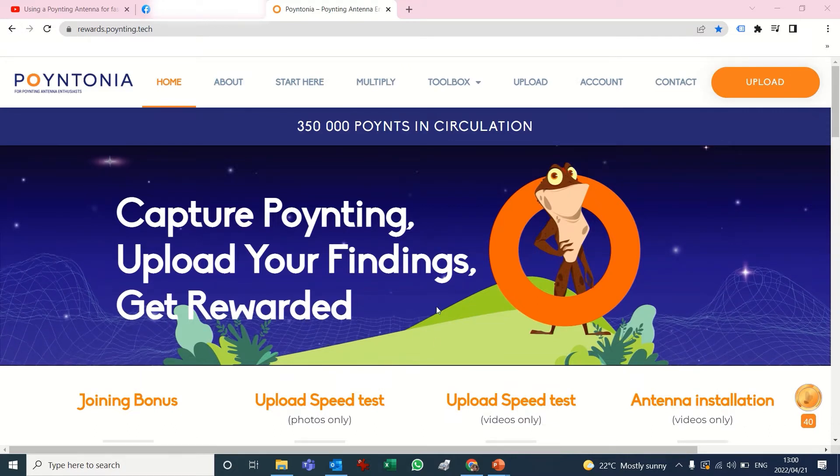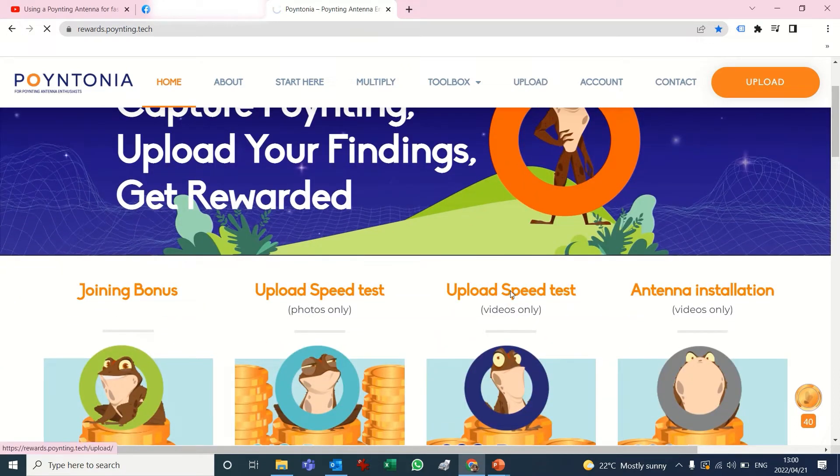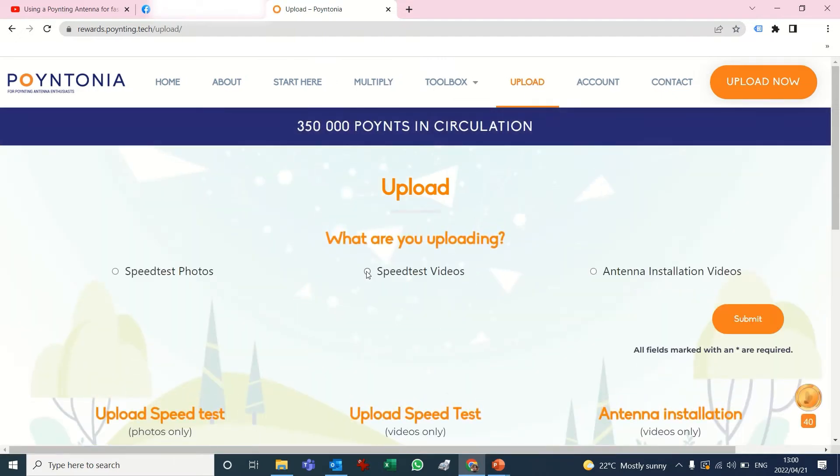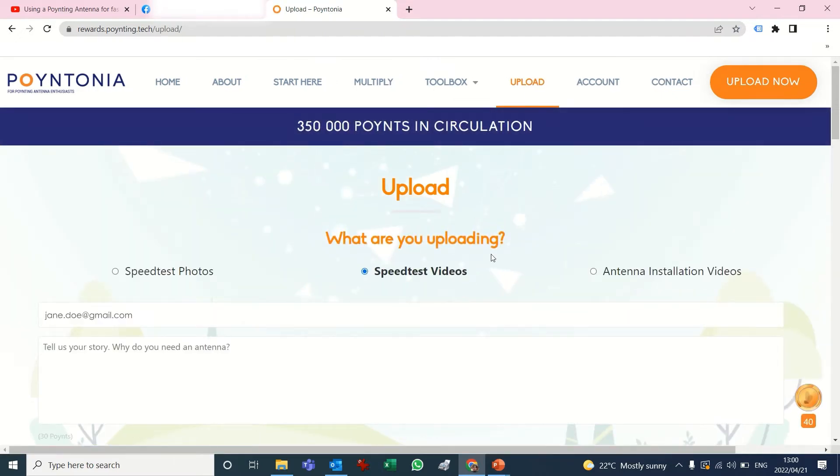Once you've registered and logged in, you will see that this button becomes an upload button and there's a place to upload, so you can click on any of these buttons or you can just go to upload speed test to upload a speed test video, and then you will find the radio button that you can click to upload your speed test video.